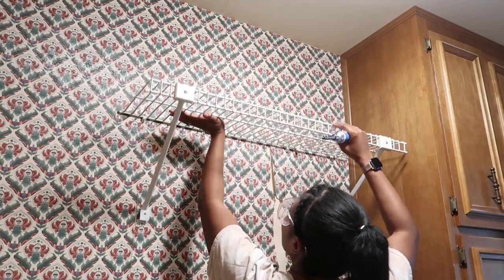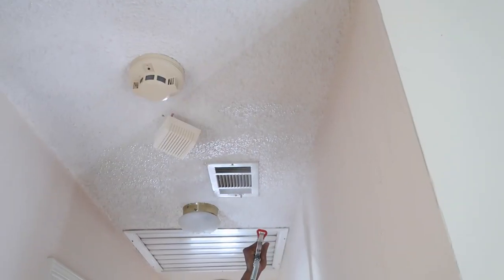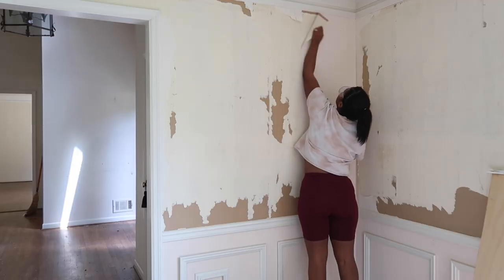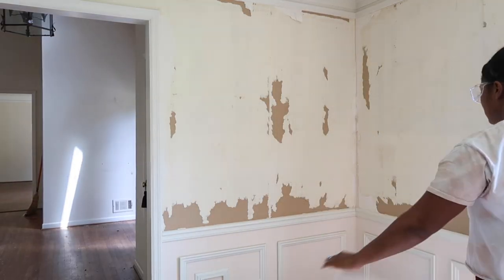Hey, hey, hey, it's Ashley here and welcome to another episode in my home reno series. So today's episode is a lot — a lot of stuff going on. So we're just going to go ahead and jump right into this video and I hope you enjoy it. So let's go.